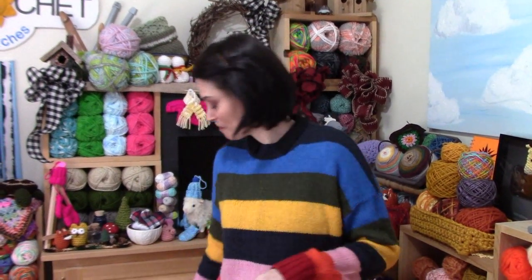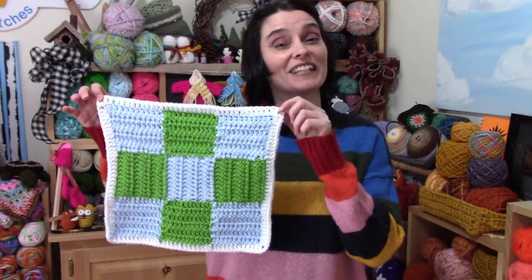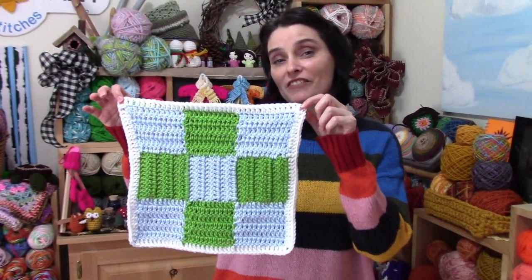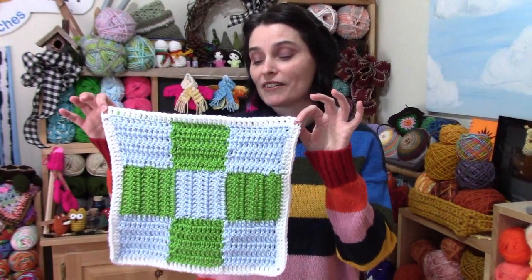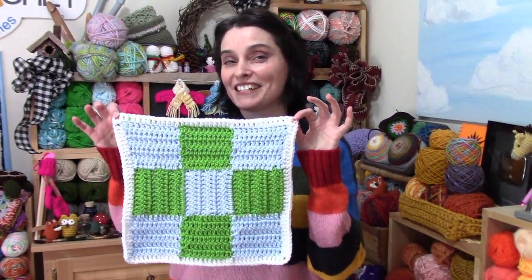So what's the first square? We are going to begin with the super traditional 9-patch. Quite literally what it says — it is 9 patches of color, 9 perfect little squares. And there are a lot of ways you can actually put this pattern together.